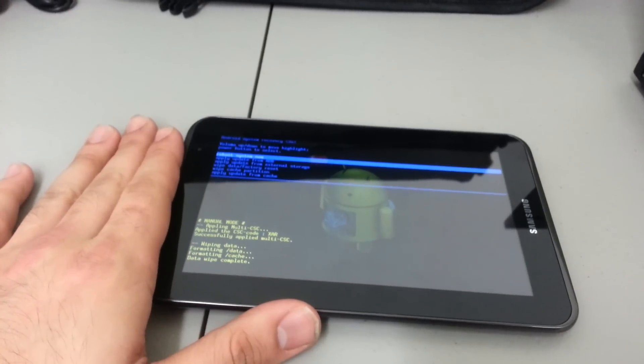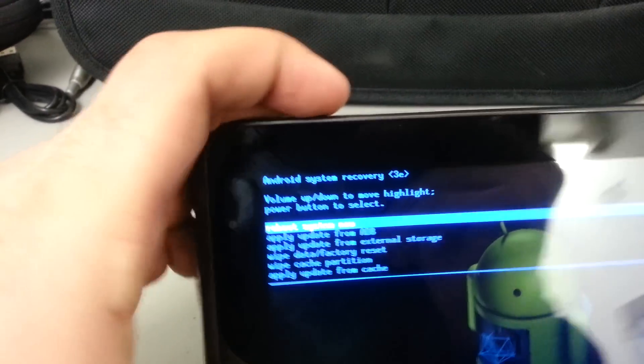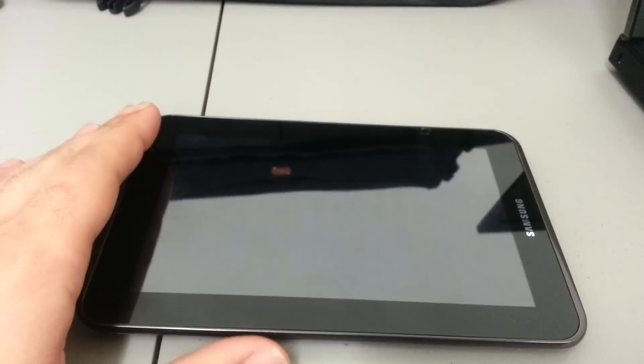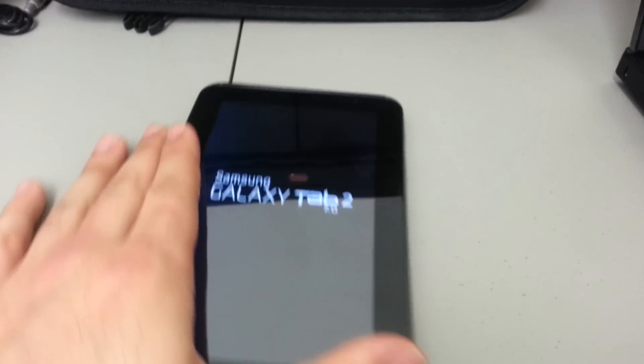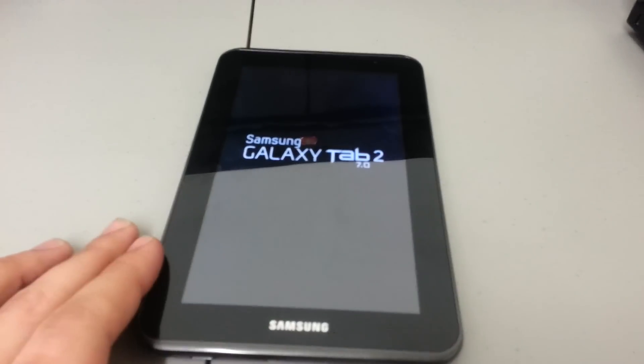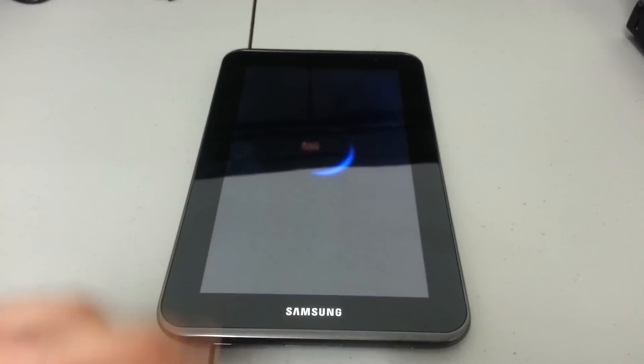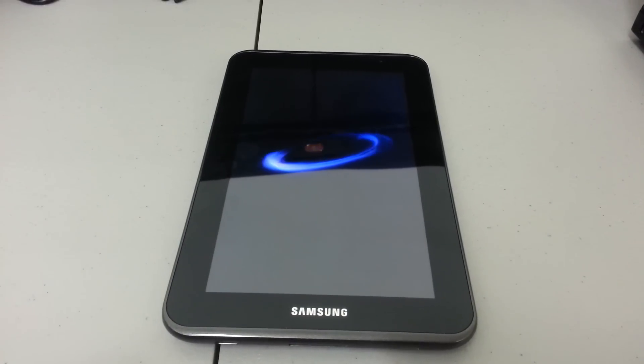They shouldn't have a problem setting it up with their own Gmail account. Now we have 'reboot system now' up top. We're going to go ahead and press the power button to select that, and this should reboot the system back to normal. We'll wait for it to power on — it should be factory reset.